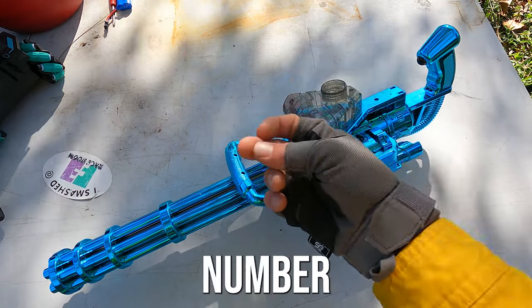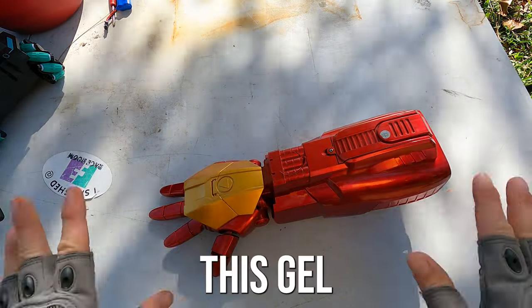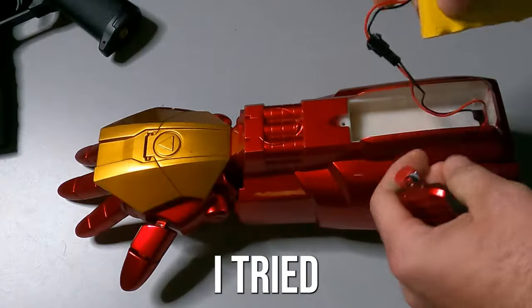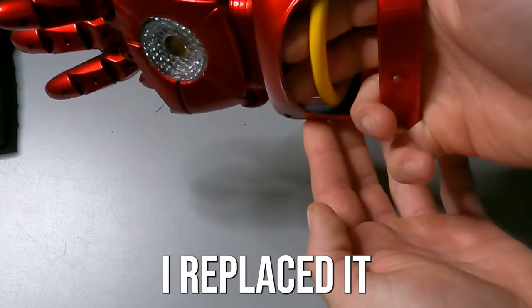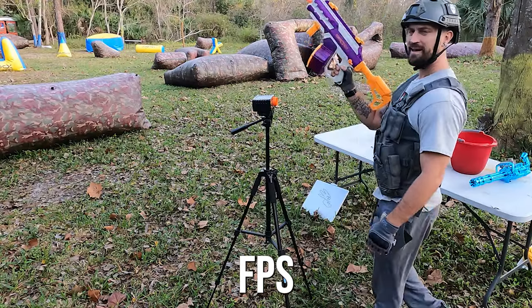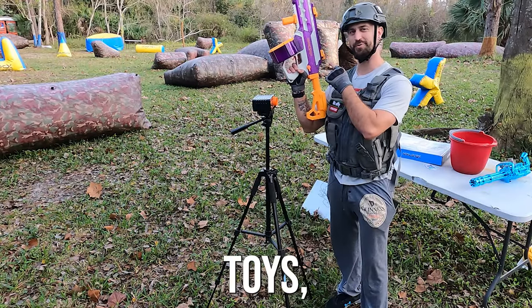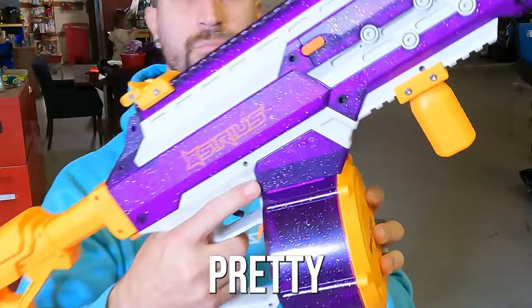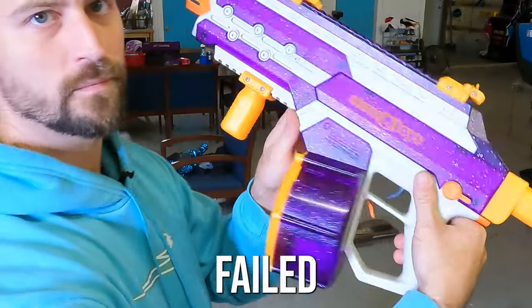Last but not least, number three — the Iron Man gel blaster. This gel blaster is ultimately real weird because it doesn't even work. I tried putting new batteries in this thing and it's just not firing, so I replaced it with this gel blaster right here — the Osiris by Cosmo Toys. This gel blaster is not only weird looking but it's also pretty cool looking. I really wanted to show it off and since the Iron Man gauntlet failed us, we'll go ahead and test this one out.